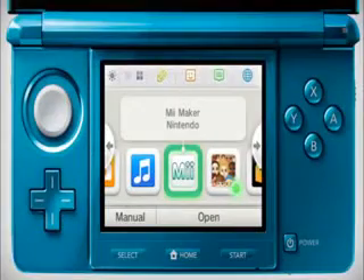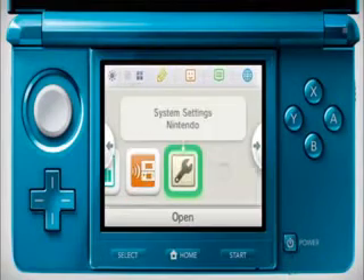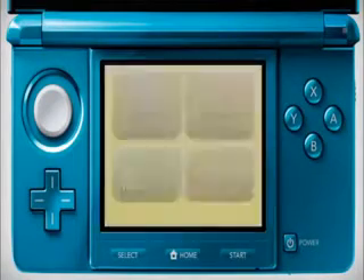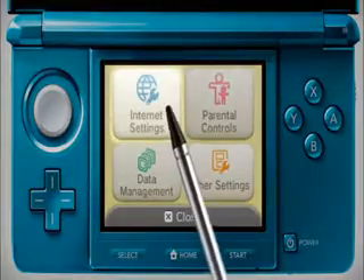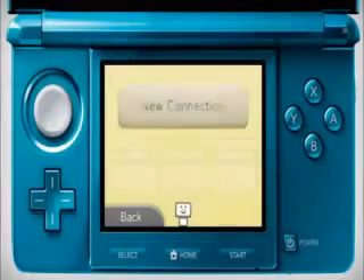In the Home menu, go to System Settings. Tap on Internet Settings, then touch Connection Settings. Tap New Connection.